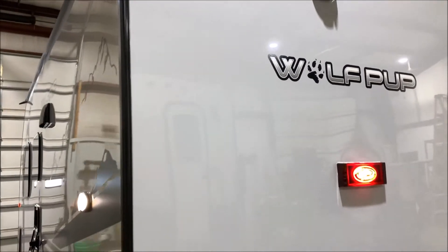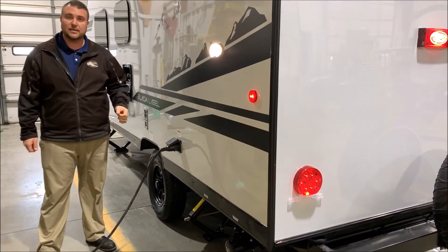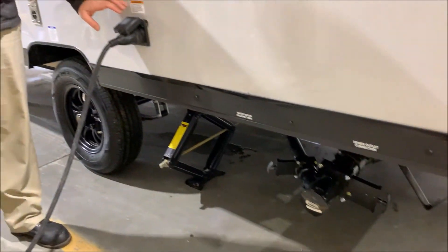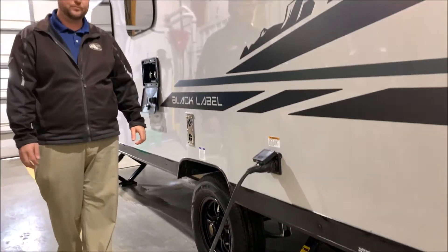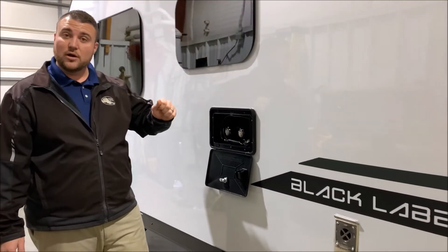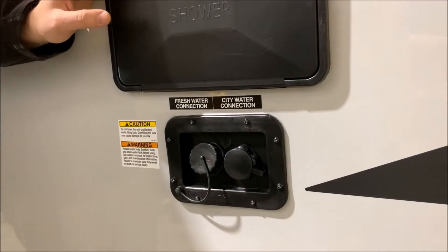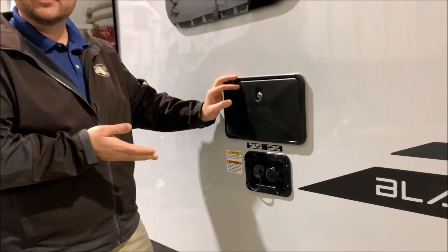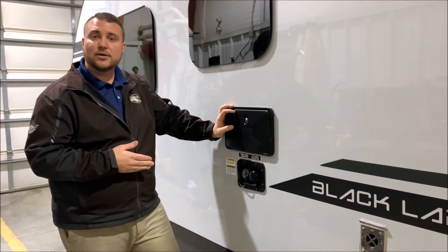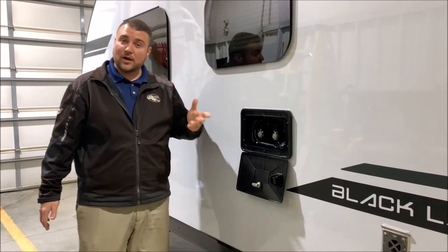In the back corner is going to be where your dump station is. LED lights let you see what's going on if it's dark outside. The gray handle is for your gray tank and the black handle is for your black tank. This is a 30-amp unit and it comes with a 25-foot detachable power cord. Outside shower with hot and cold water — it has a coil hose sprayer as well. Underneath that are your water connections: the right side is city water, so if you're in a campground you simply hook up a water hose and that will pressurize the lines. If you're going to boondock or dry camp, you can fill up your fresh water tank, then use the water pump to utilize that water.